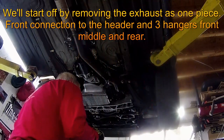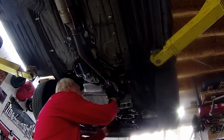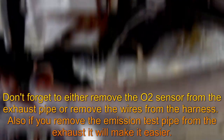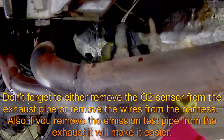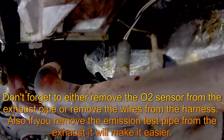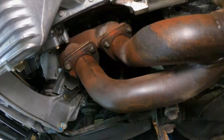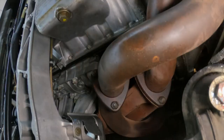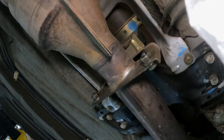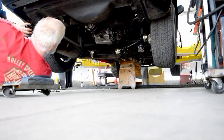We'll start by removing the exhaust in just one piece. It's a bit awkward but manageable — easier with a helper. Disconnect the O2 sensor and the emission test pipe if your car has one; you can plug that test pipe off since they don't use them any longer. Disconnect the exhaust at the header, support it, disconnect the middle hangers, and then the rear hanger. It just drops straight down.